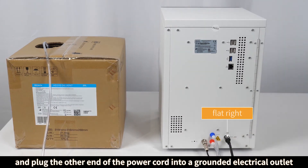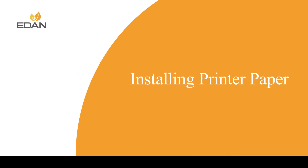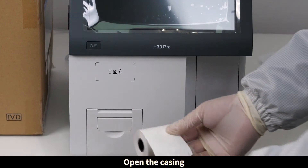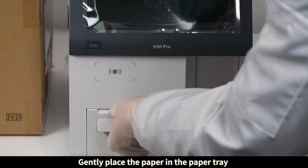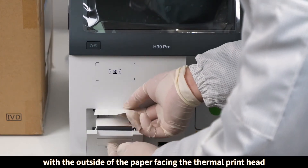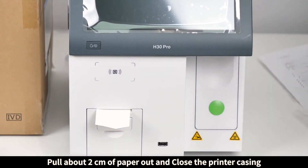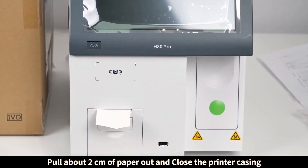Open the printer casing gently. Place the paper in the paper tray with the outside of the paper facing the thermal print head. Pull about two centimeters of paper out and close the printer casing.